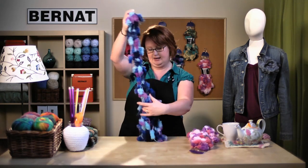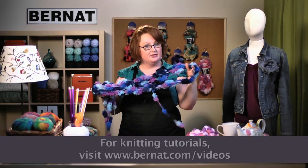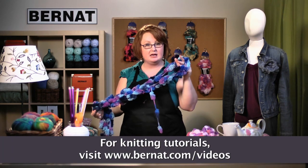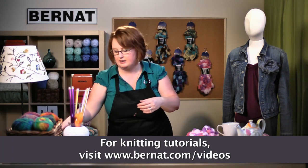Today we're going to make the knitted sample, but let me show you a little peek at the knotted version. You can watch the online tutorial — just visit our website and it'll show you how to make the knotted scarf. Today we're going to be making a knitted version.